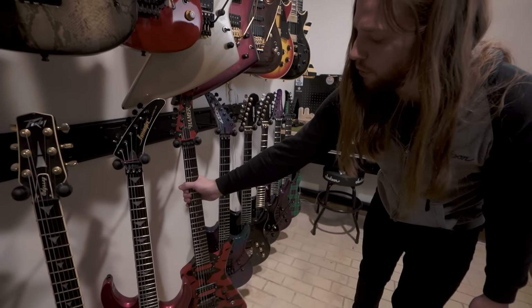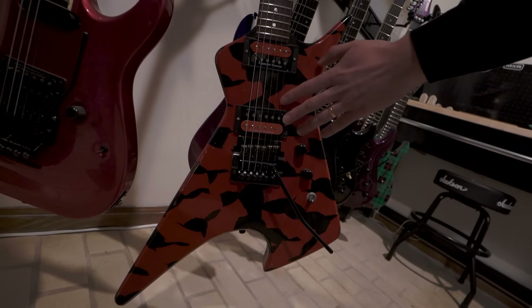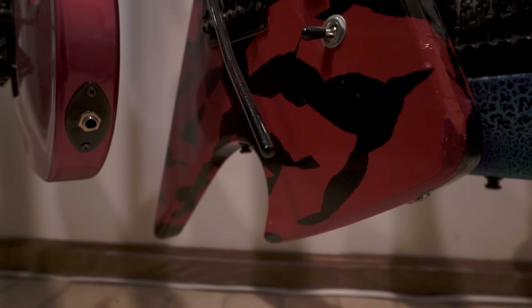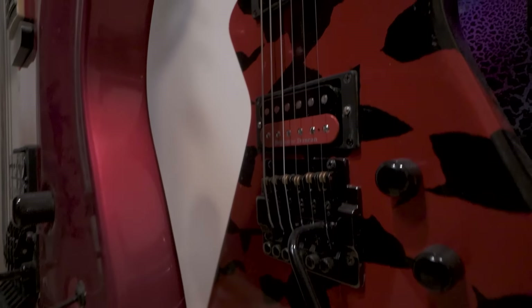We have this Hamer Scarab, which is a cool extreme shape guitar. I love the finish on this — they call it Zulu. And I ordered these Seymour Duncans to match the paint job specifically. I played this one in Cannabis Corpse — I got some use on a couple of tours out of this guitar and it was awesome.